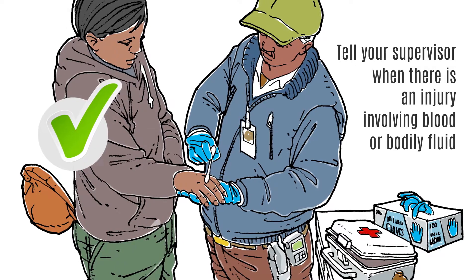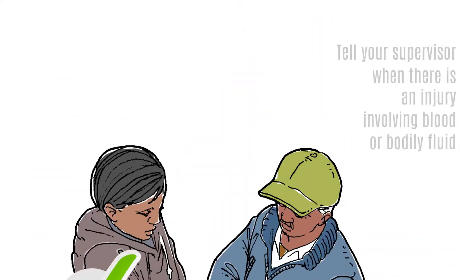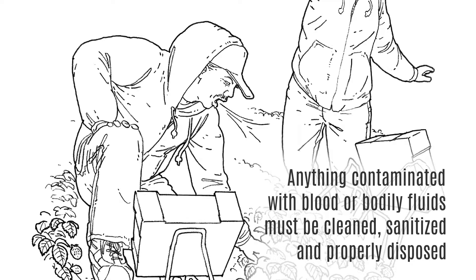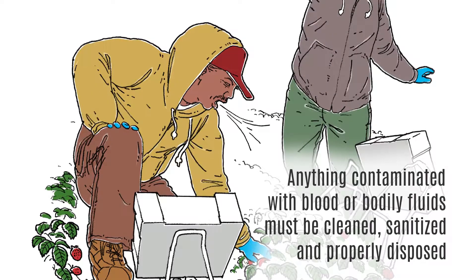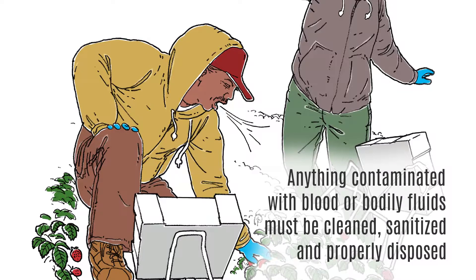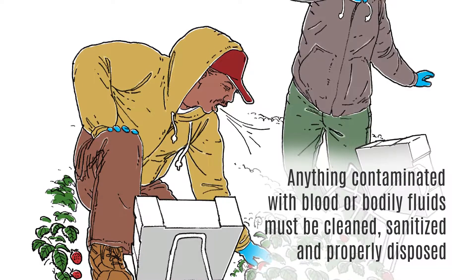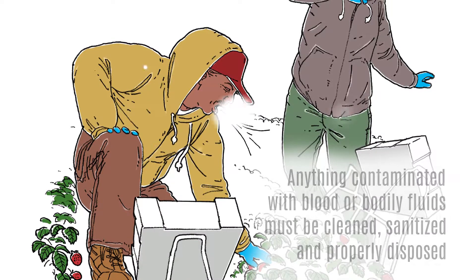Contaminated fruit must be disposed of or destroyed according to safety procedures. Tell your supervisor immediately if any tools or food contact surfaces get contaminated with blood or bodily fluids. It is not safe to continue to use these tools until they have been cleaned and sanitized according to safety procedures.